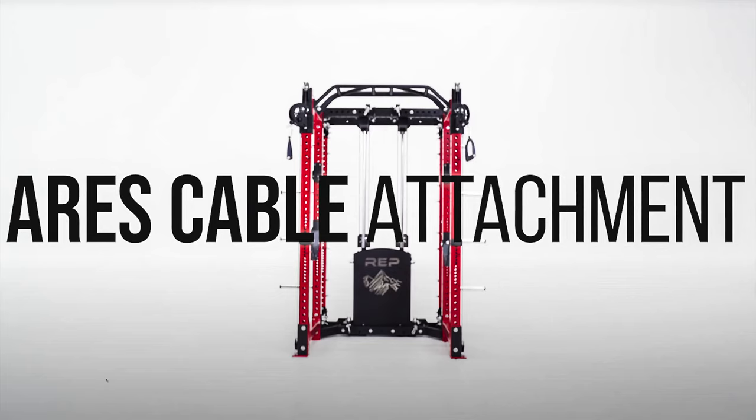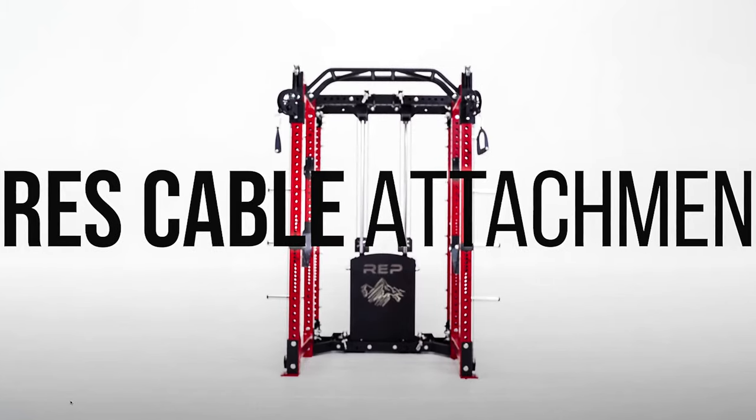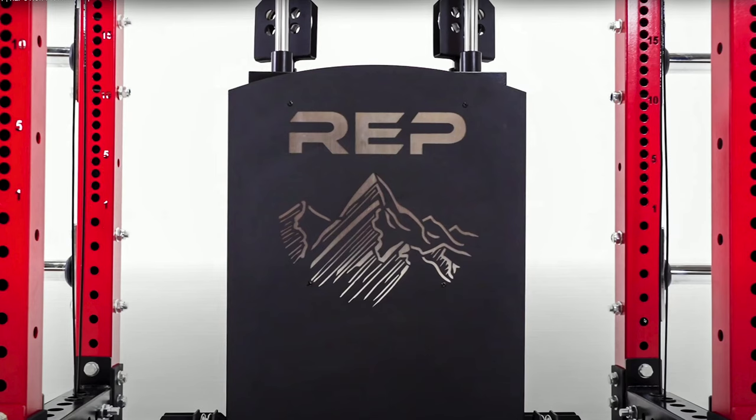What's up everyone? Mark is back again and today I want to talk about the exciting news that RIP announced with their ARIES cable attachment recently on Instagram and YouTube. I think it's a pretty interesting product. A lot of us have been looking for something like this in the past, so this announcement is pretty exciting for me and I want to hear what everyone else thinks about this.